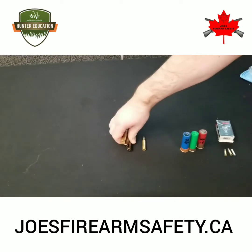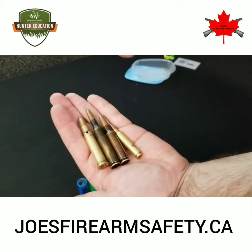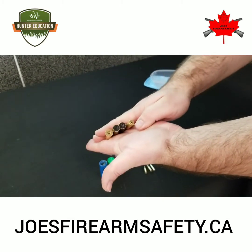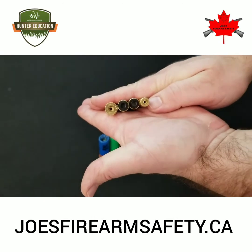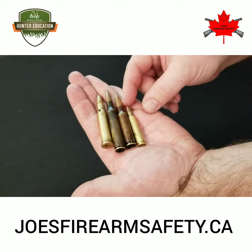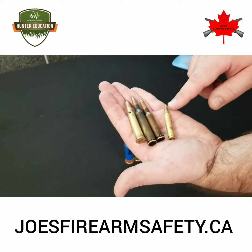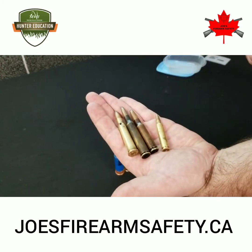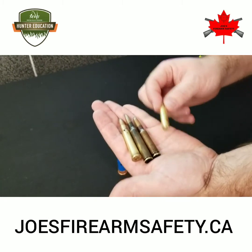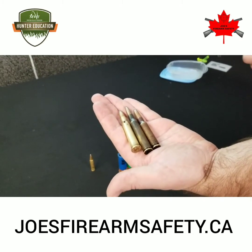Then we have our centerfire cartridges, which are going to be more common for big game hunting. The four centerfire cartridges that we have here — you can tell that the primers have actually been removed completely from them. They have the name of the cartridge on the head stamp. This fourth cartridge right here would not be appropriate for big game hunting. It has what's called a full metal jacket projectile on it, and it is illegal to hunt big game in Manitoba with a full metal jacket cartridge. These three cartridges here would be perfectly legal for hunting most big game in Manitoba.